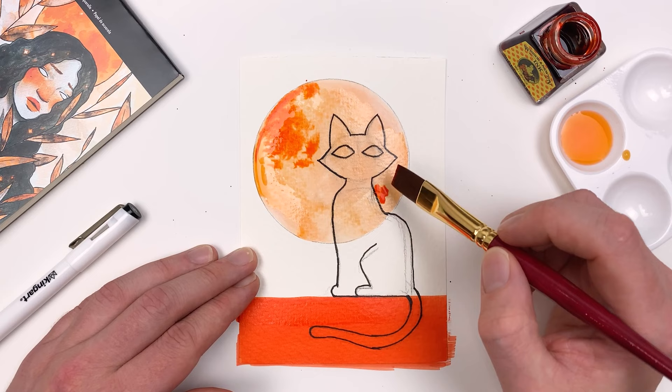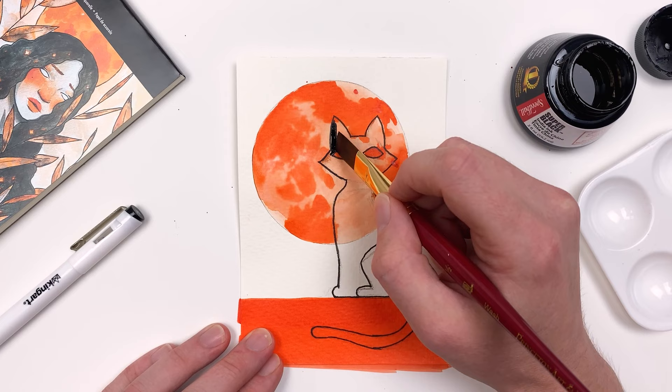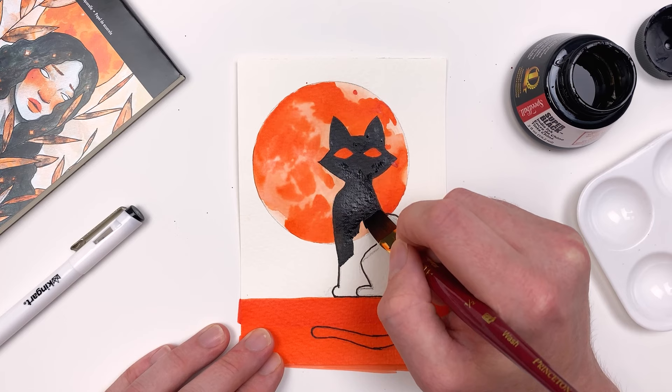Dabbing in some of that undiluted ink, we can move it around across the wet surface — but make sure not to overwork it so you still get those fun texture effects. Making sure to allow my orange ink to dry fully, I can go in with our super black and start to fill in our cat. It's really important that you let that first layer of ink dry, otherwise your black will bleed into your orange and you'll lose those nice crisp lines that we did with the King Art pen.